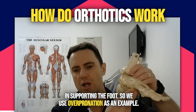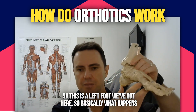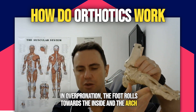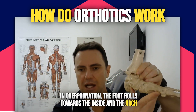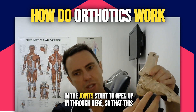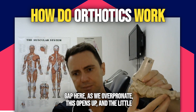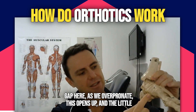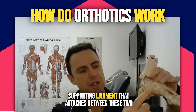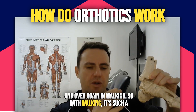We'll use overpronation as an example. This is our left foot here. What happens in overpronation is the foot rolls towards the inside and the arch flattens out. You can see immediately that the gaps in the joints start to open up through here. As we overpronate, this gap opens up and the little supporting ligament that attaches between these two joints will actually get strained as we load it over and over again in walking.